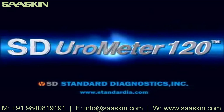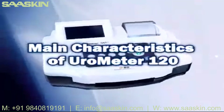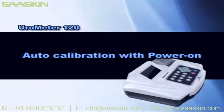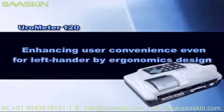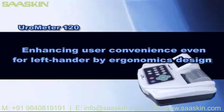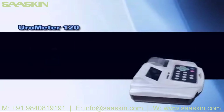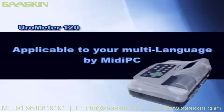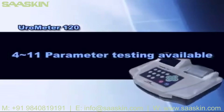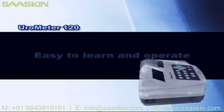SC Eurometer 120. Main characteristics of Eurometer 120: auto calibration with power on, simple and excellent compatibility by USB communication port, enhancing user convenience even for left-handers by ergonomic design, enhancing work efficiency by flexible options between quick mode and normal mode, easy to input multiple IDs by keyboard, PC and barcode reader, application to multiple languages by MIDI PC, 4 to 11 parameter testing available, maximum 300 tests per hour, average 120 tests per hour. Easy to learn and operate.